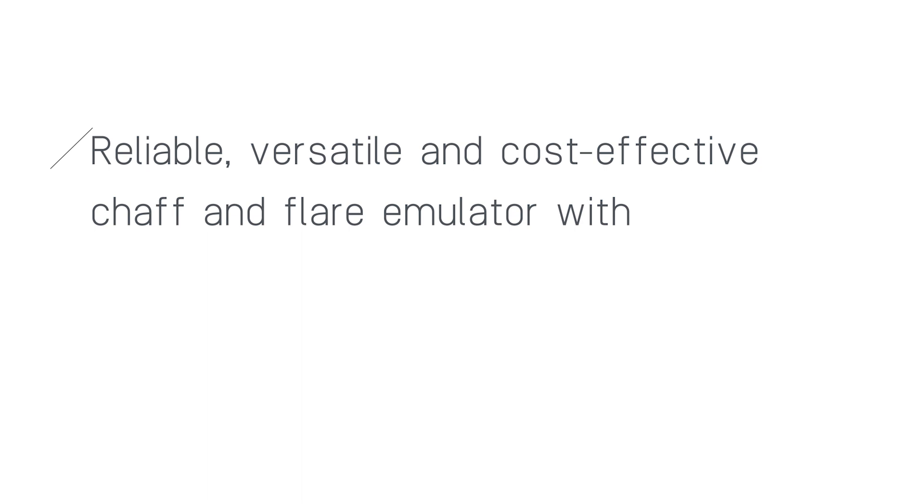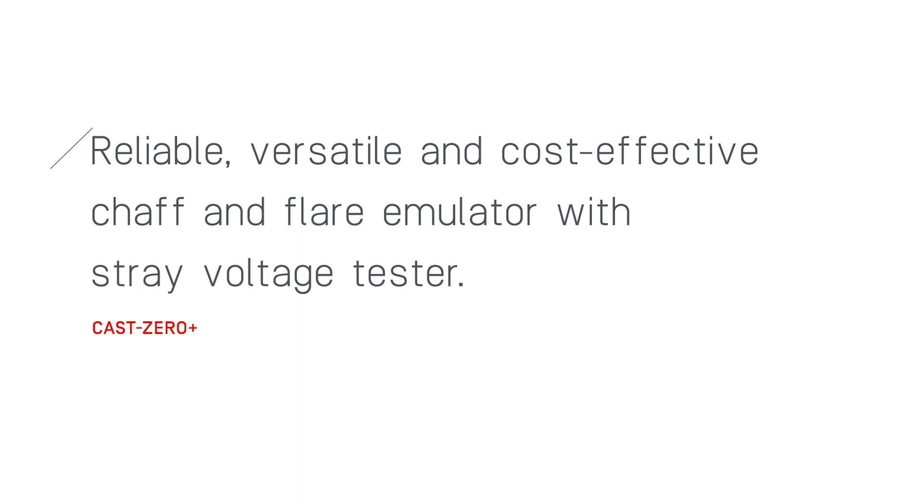We provide the reliable, versatile, and cost-effective Chaff and Flare emulator with Stray Voltage Tester, Cast Zero Plus.